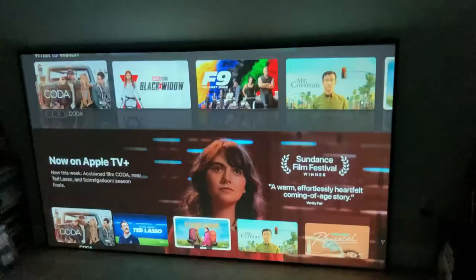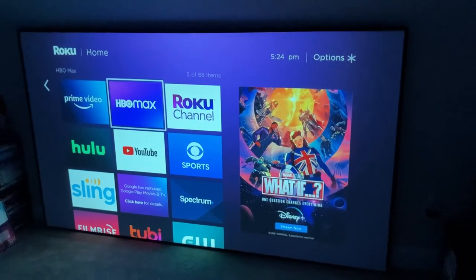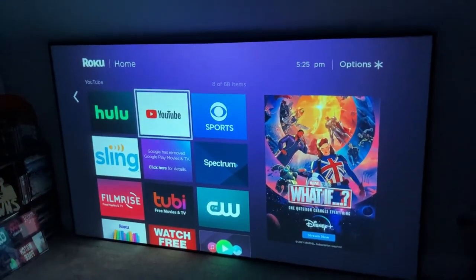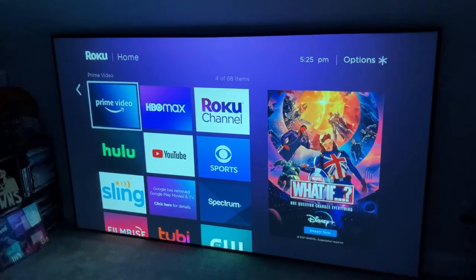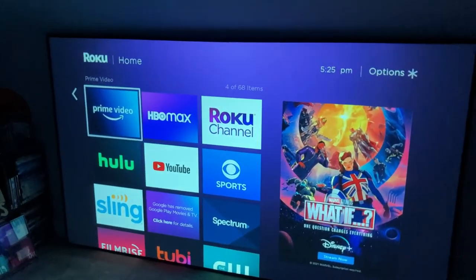I'm very happy with the quality of the screen and I think it's a great projector screen. I recommend having two people handy when setting this up for putting the springs together and stretching the screen over the frame. It did take about an hour to an hour and a half for two of us, but the end product looks pretty cool.